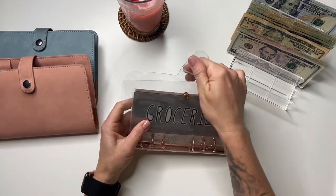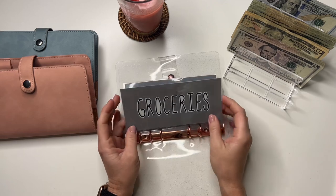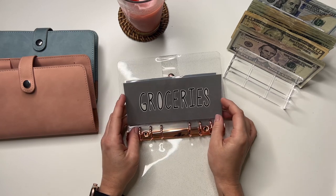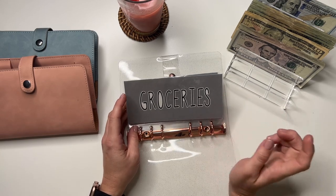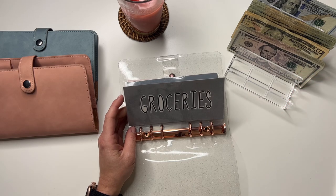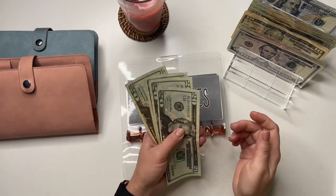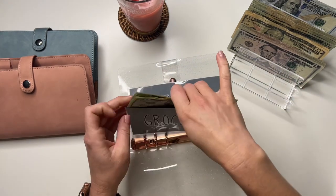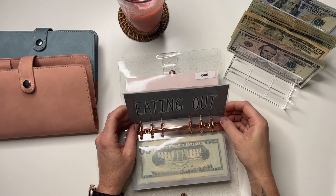So we're going to start off with our monthly expenses binder. I keep saying I want to make new envelopes — I think I'll do it on Monday, my next day off, so hopefully we'll have new envelopes by next week's cash stuffing. Groceries is going to get $80. It has 20, 40, 60, and 80. There's nothing left in here — if you watched my weekly check-in, I used it all plus more for last week's groceries.